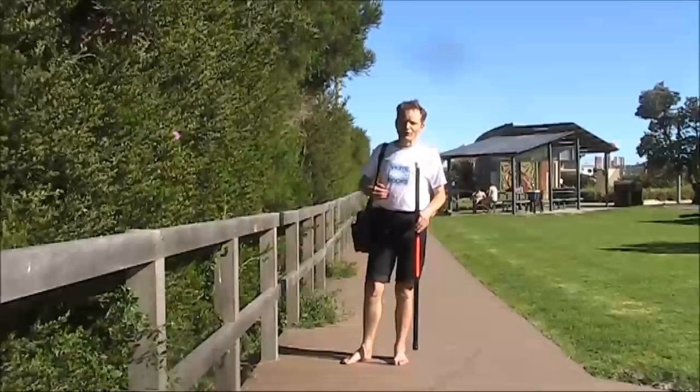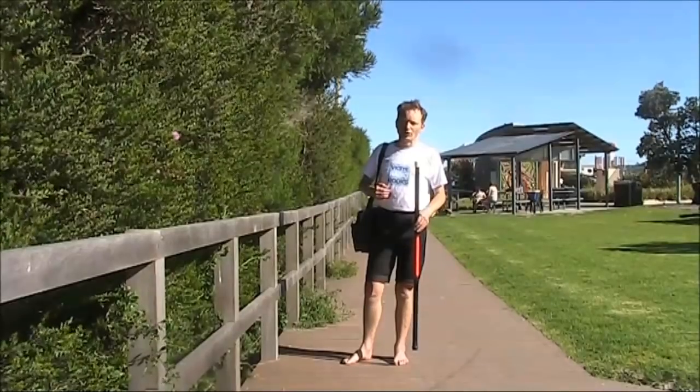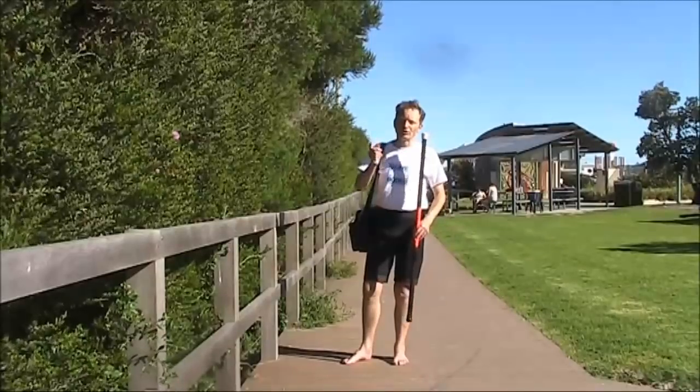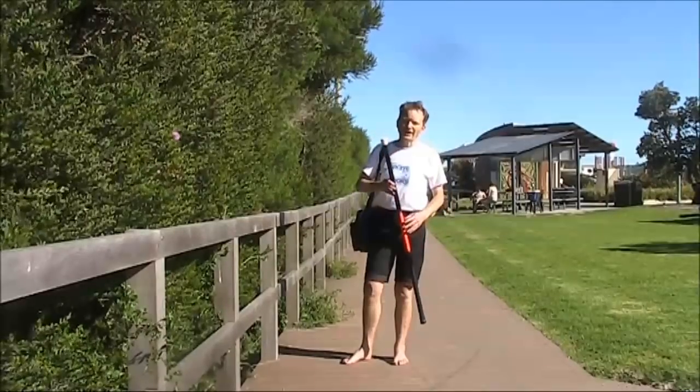But this time, instead of the normal Wave Tenor, which is a vertical antenna mounted on a scrip pole held in a backpack with a centre loading coil, I'm going to try something a little bit simpler.